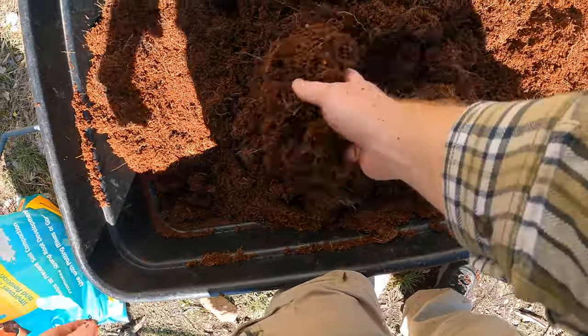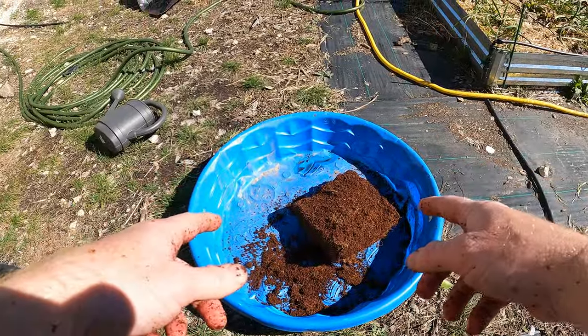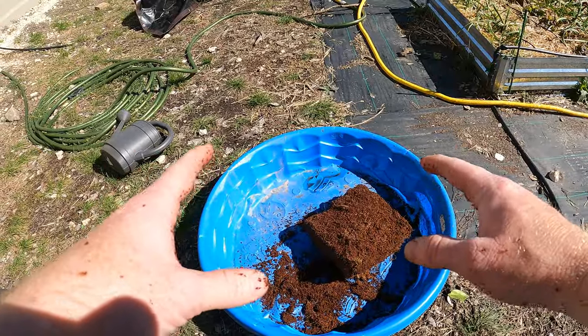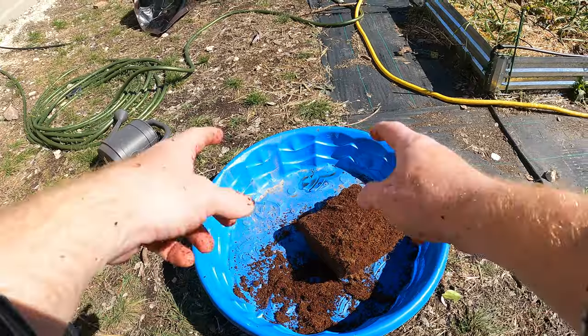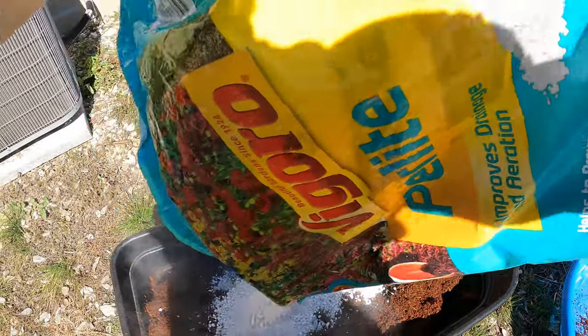This is going to be what I put all the compost in. However, I plan on planting some potatoes, which do not like a lot of nutrients. So I'm actually not going to put any compost in this one — I'm going to put earthworm castings though. I've got this big bag of perlite — not that expensive, and I'll put quite a bit in there.